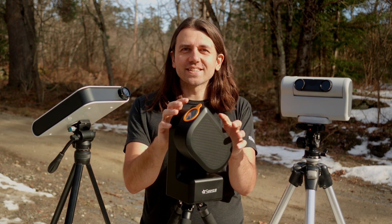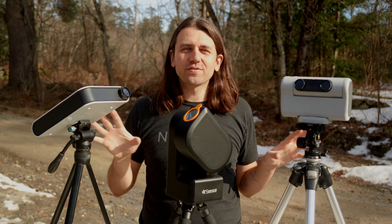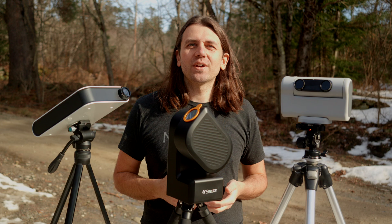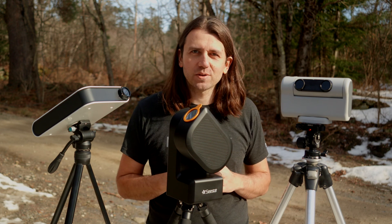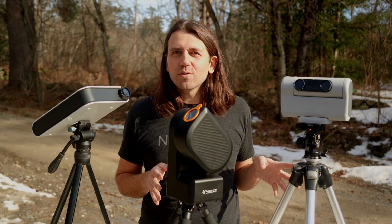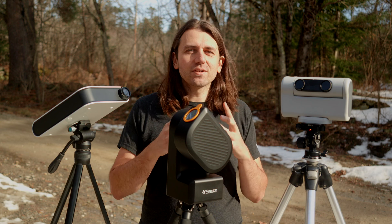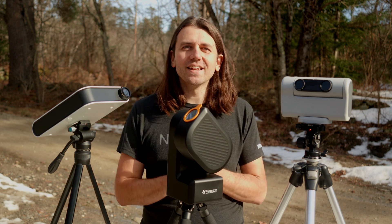This is a Dwarf 2, this is a Seastar S50, and this is a Hestia. These are all different flavors of smart telescopes. In this video I want to share my thoughts about using these for the upcoming total solar eclipse. I'll put this video in the playlist for my main series on preparing for the eclipse to make it more findable, but it's sort of a standalone video focusing on using these in particular. If you're an owner of one of these, you'd probably be most interested in this video.